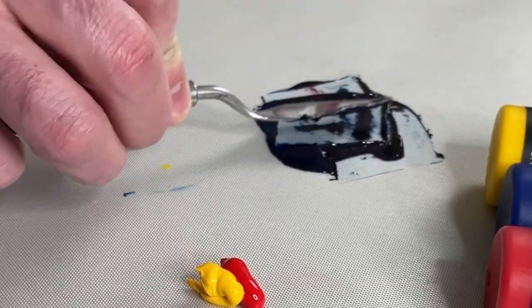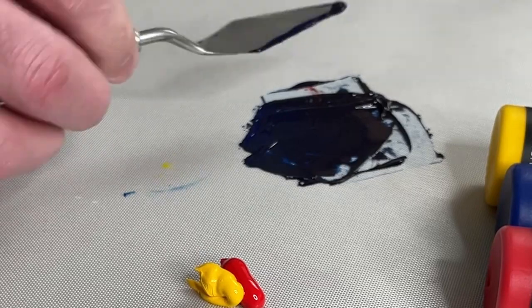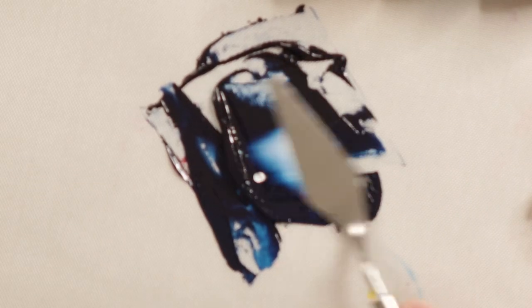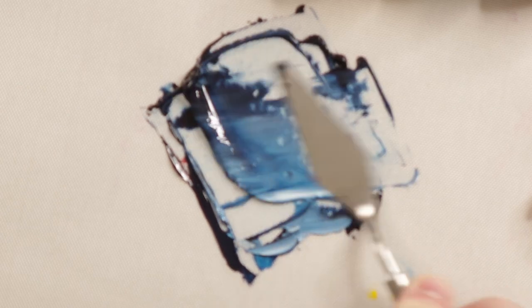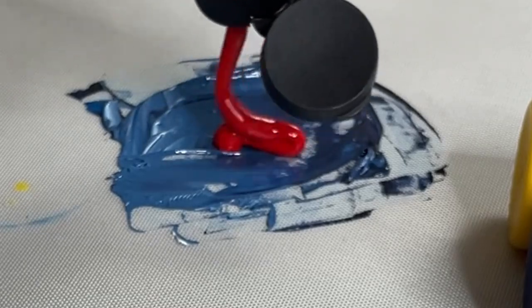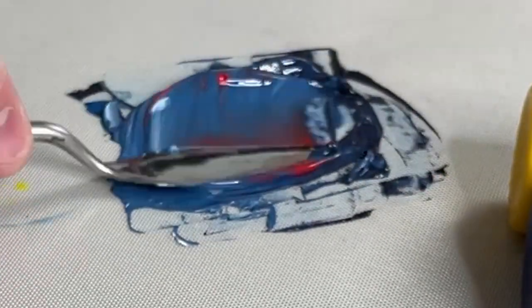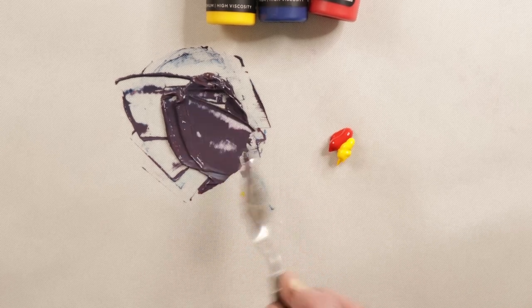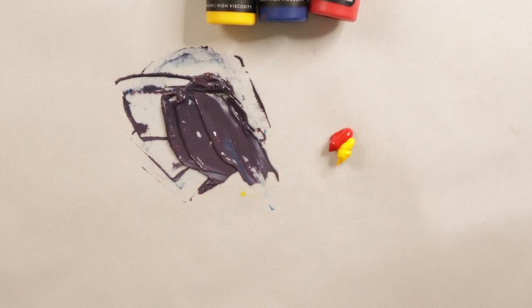Wow, that mixed really fast and it is really dark. I'm hoping that's because they're highly pigmented. Just to verify that, I'm going to put a little bit of white in here. Wow, look how powerful that blue was compared to the red. The tinting strength of the blue is great. So far I like how the colors are turning out.